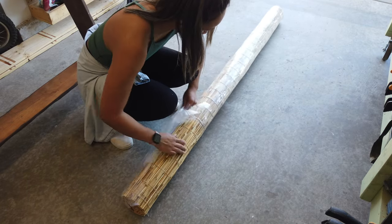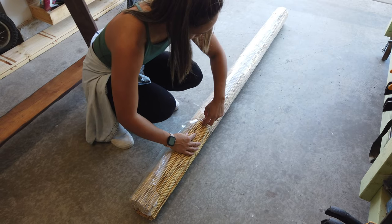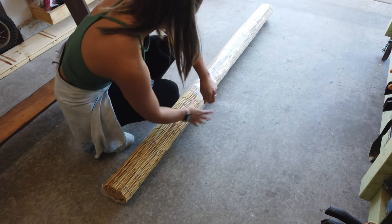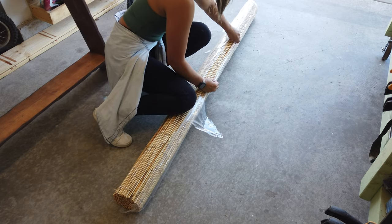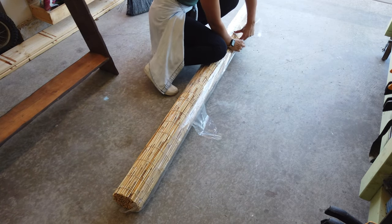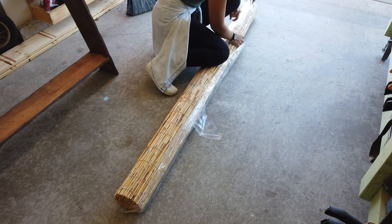It was wrapped in plastic as well. I think this is especially good because these are bamboo or reed shades, so they're a little bit more fragile, so the double packaging was really nice. All I'm doing now is just taking it out of the packaging so that I can access the hardware and see how this is going to be installed.